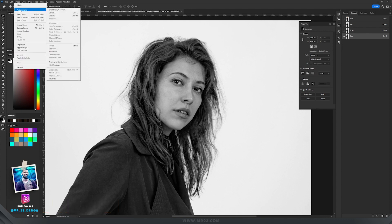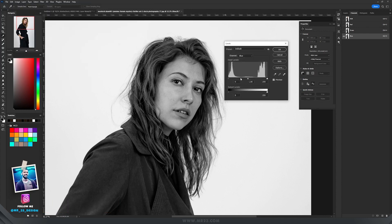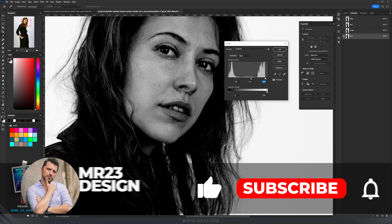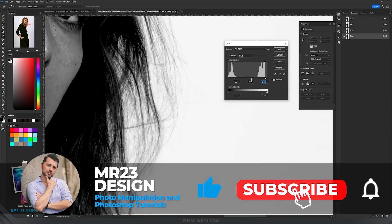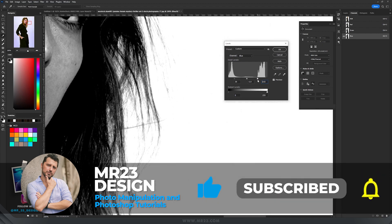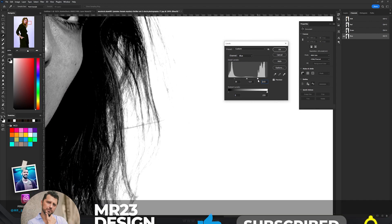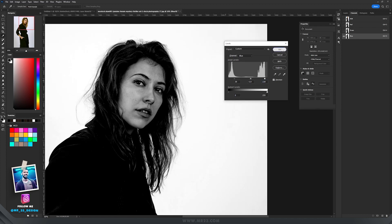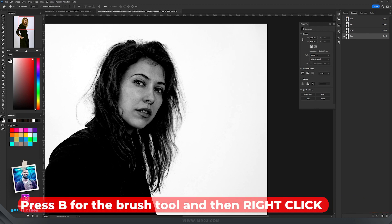Press Ctrl+L or go to Image > Adjustments > Levels. Now drag the sliders to isolate the hair — make it really dark and the background white. Be sure not to ruin the hair because if you drag the sliders too much you'll burn those areas. Just keep in mind that you still need to see the hair clearly.